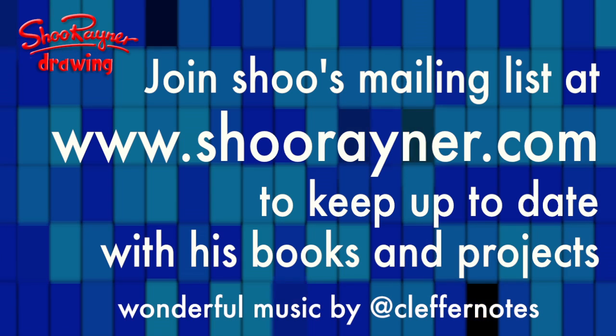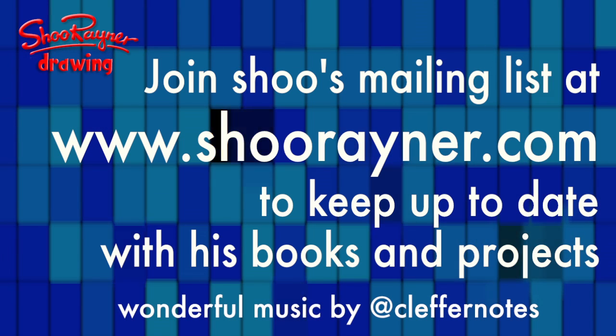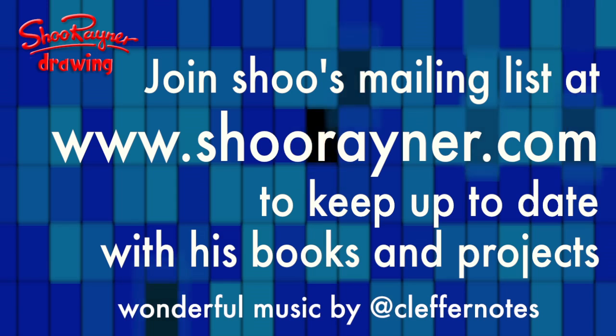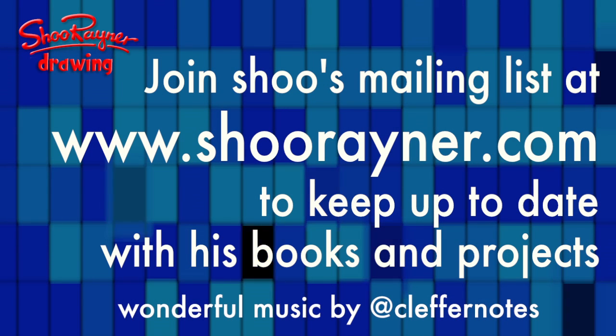Well, if you enjoyed that, I'd like you to go to www.shoorayner.com and sign up for my newsletter, where you'll be kept informed of all the different things I'm doing and all my different projects. In the meantime, keep drawing and practice, practice, practice. I'll see you next time — you take care now, bye bye.